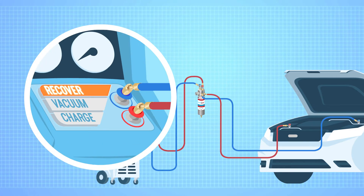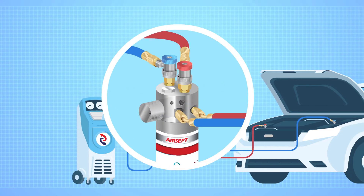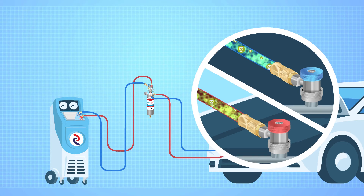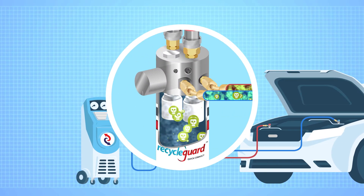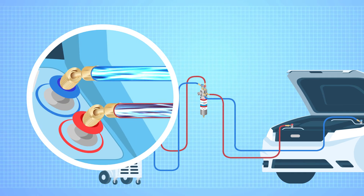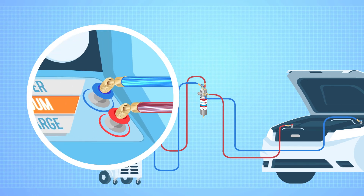When recovering an AC system, the knob on the Dual Recycle Guard is pointed down to filter. So debris, oil and sealants and other contaminants traveling with the refrigerant will run from the vehicle through the unique filtration system where it's trapped, allowing only clean refrigerant to enter the machine.